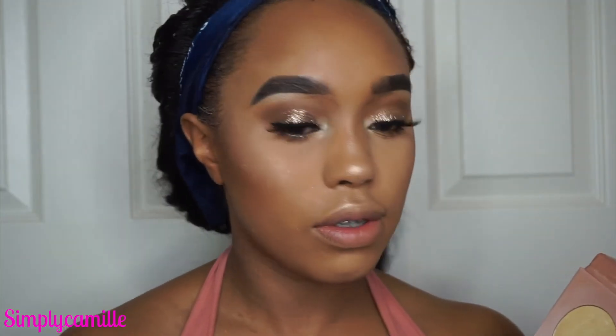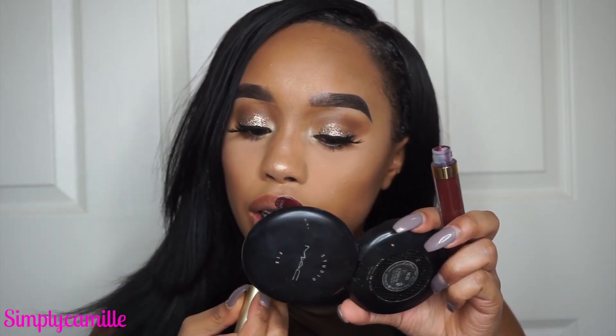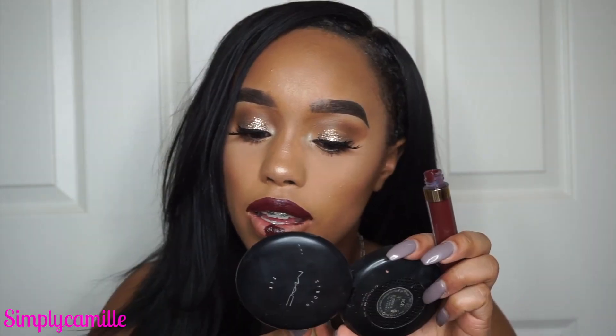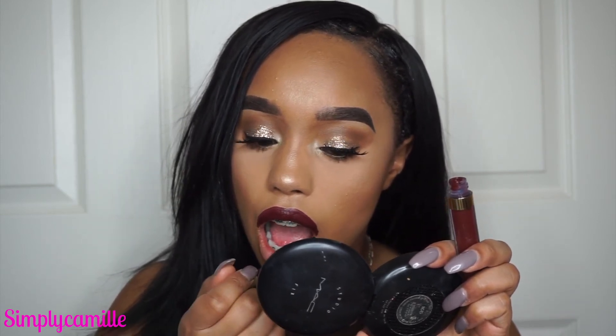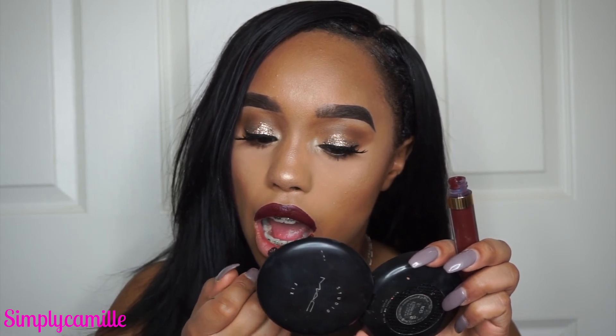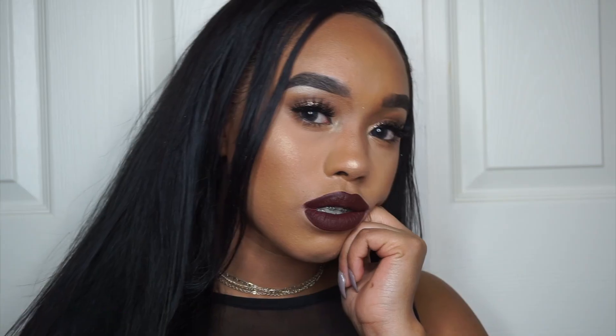I'm highlighting using the same color from the inner corner — just adding a little pop because I'm about that glow life. Then I'm going in with a Stila liquid lip in the color — I think it's Naughty, but I'm not sure I'm saying it right, so I'll leave the correct name in the description box below. That pretty much sums up the whole look. Thanks so much for watching — don't forget to like and subscribe, and I'll see you guys in my next video!